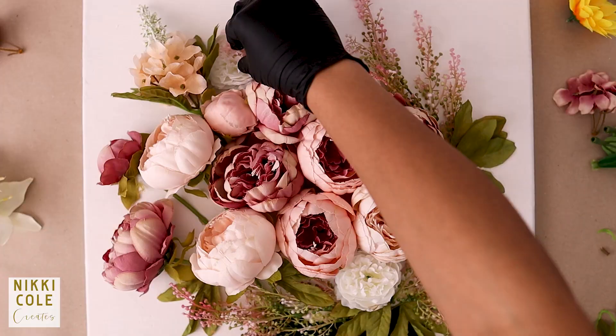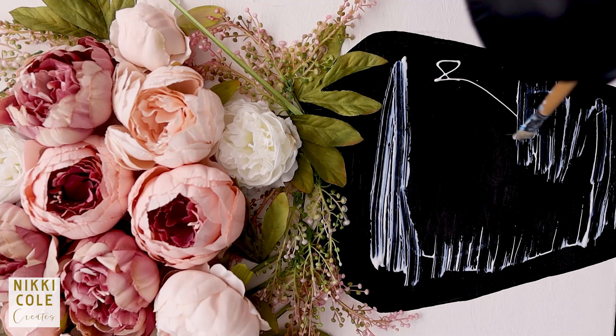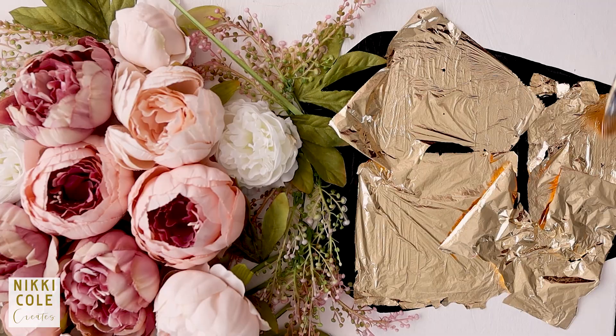I also added on some finishing grass. Apply some adhesive to the vase and around the canvas and then add on some gold leaf. Allow to dry, brush it off, and this is the final result.